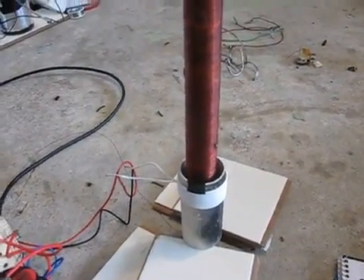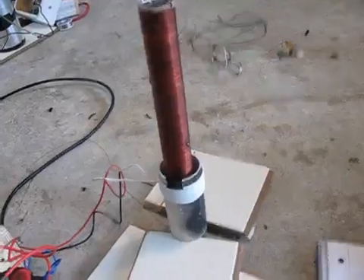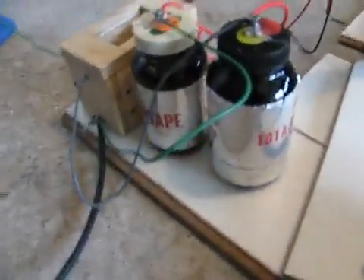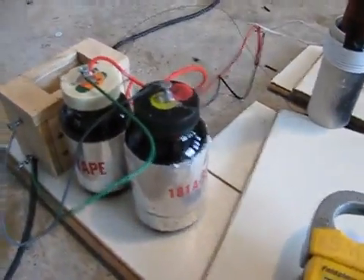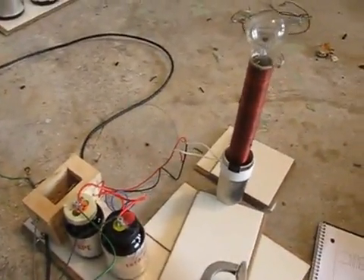I wound the wire from a fluorescent light lamp ballast — that's a great source of wire, there's just a ton of stuff in there. For the capacitors, they are a total of 0.13 nanofarads capacitance. I know it's not very much at all, but it works. The neon sign transformer is 12,000 volts at 30 milliamps, and it has short circuit protection and all that.